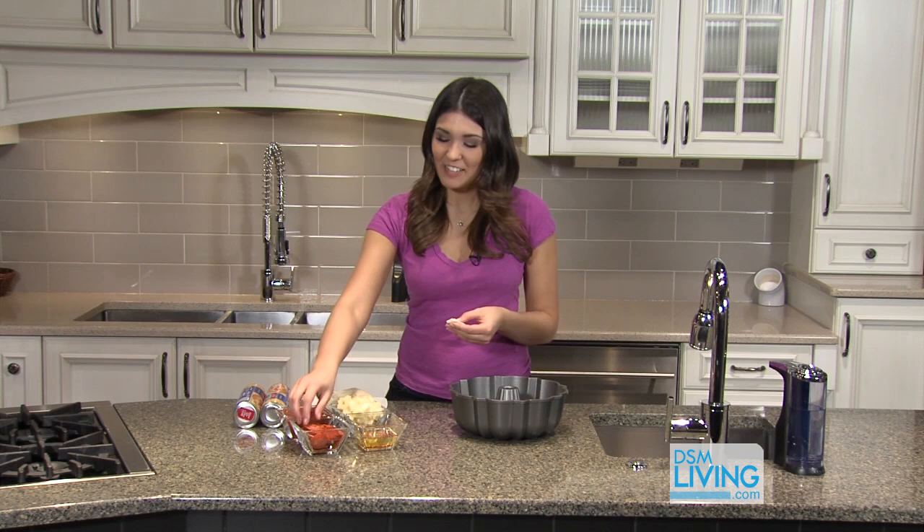This is a really fun recipe to make with kids. You can also leave out the pepperoni and just add more cheese if you want to.